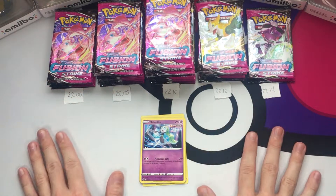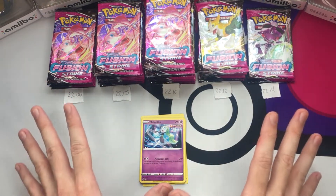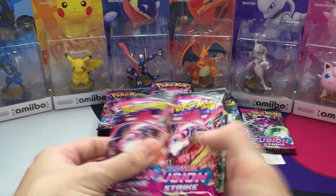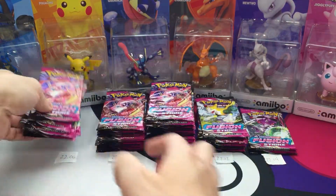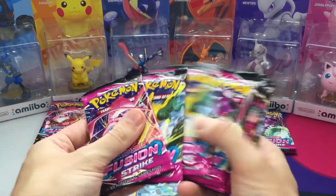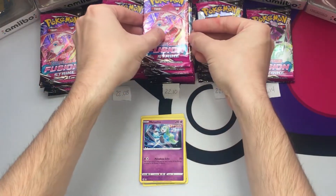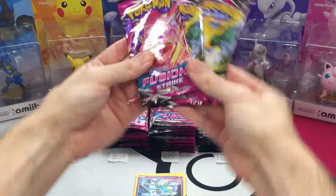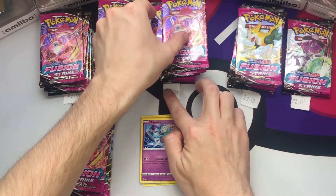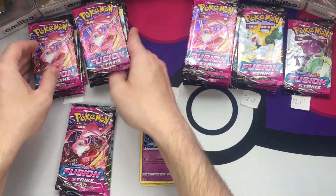Actually, we're going to split this up into two videos since this cost a ton of money. We're going to open up 18 packs in this first video. So I'm going to count out the remaining packs and hold these off for part two. If you haven't already, be sure to subscribe and hit that like button, share it with your friends, all that good stuff.